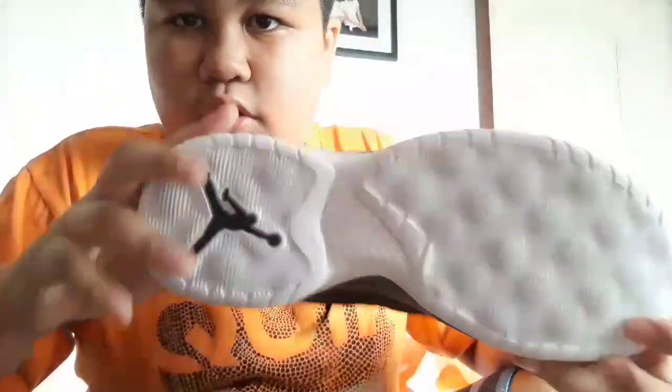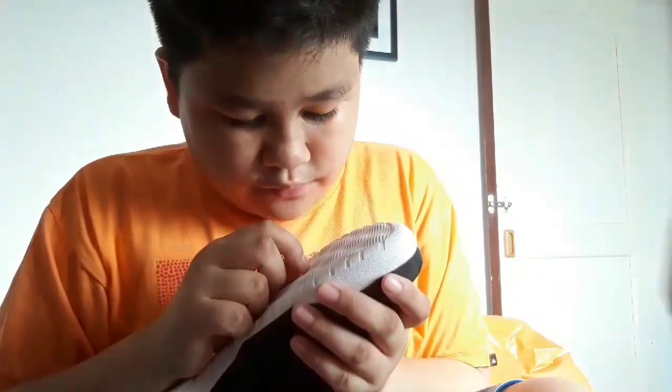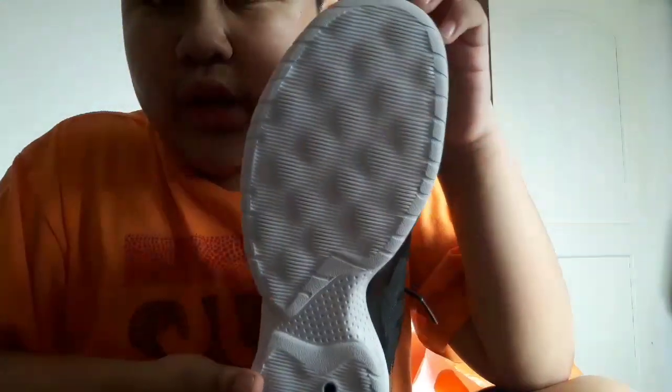So first, let's look at the traction. It's like slanting lines — I don't think it's a herringbone, but it's slanting lines. As said on Soul Brothers, the traction is not as good as other shoes, but it will do. I think this is not meant for outdoor use, meant for indoor. I call this a slant bubble traction because it's like track bubbles there.